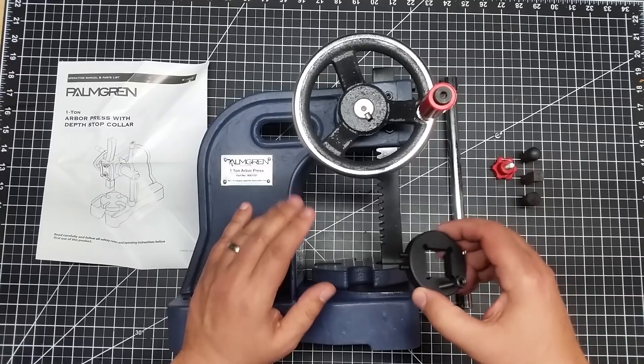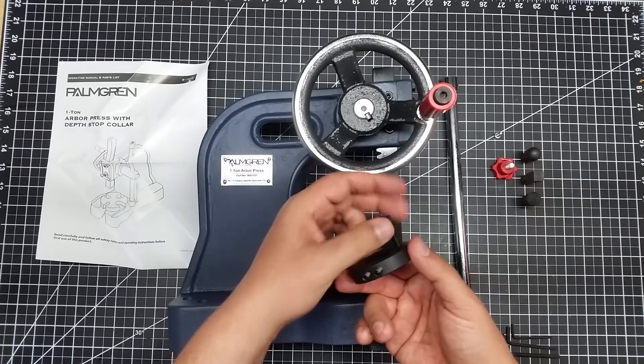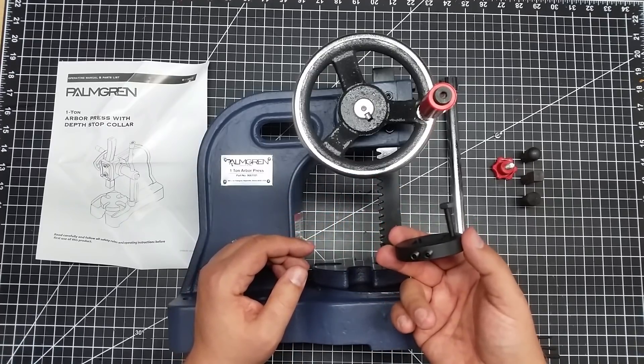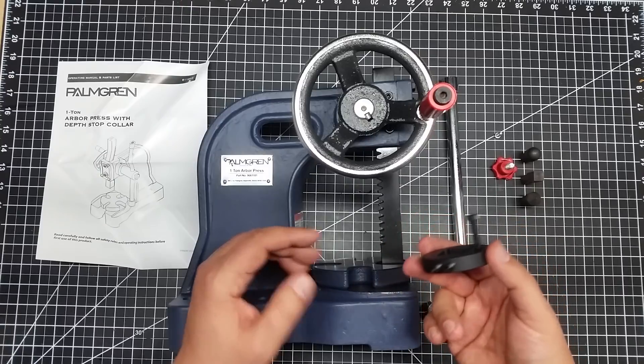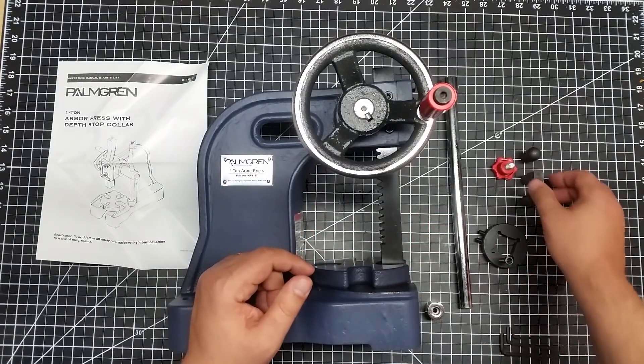The other nice piece I like about it: it has an adjustable arbor stop. This clamps onto the top of the arbor and allows you to set depth, so it only goes so far down before it stops. That gives you repeatability out of your presses when you're pressing something consistently.